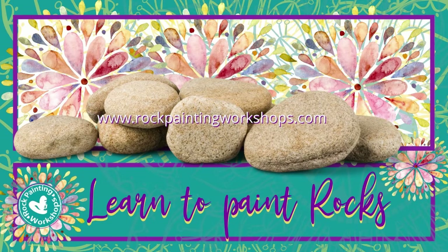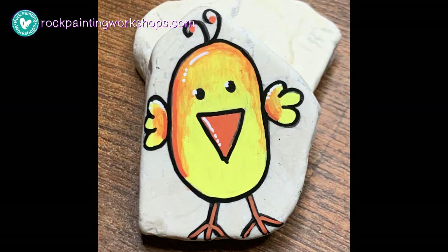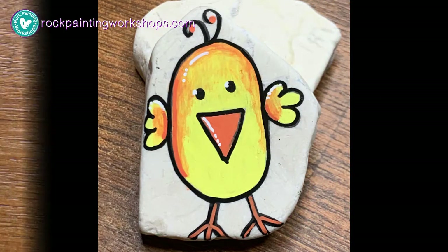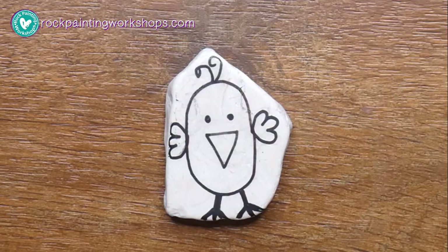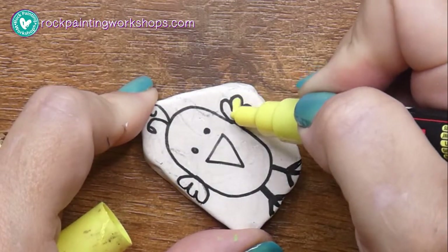Hey, Anne here from Rock Painting Workshops and today we're going to create this cute little chicken rock. It's probably about an inch or so big — an inch, inch and a half.